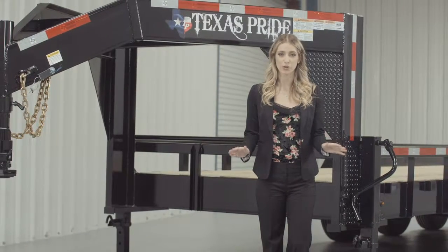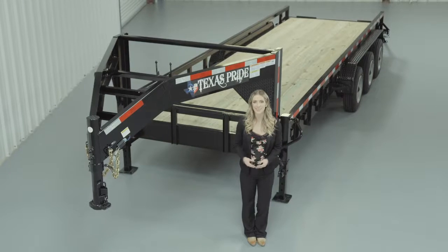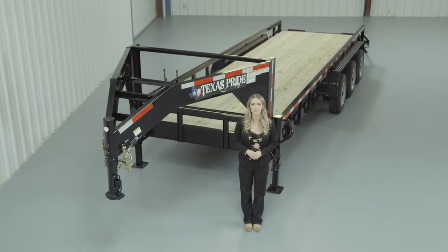If you have any more questions about this trailer, please feel free to give our friendly staff at Texas Pride a call. We'd like to thank you for taking the time to look at our 21,000-pound Gooseneck Lowboy Equipment Trailer with tube top rails.